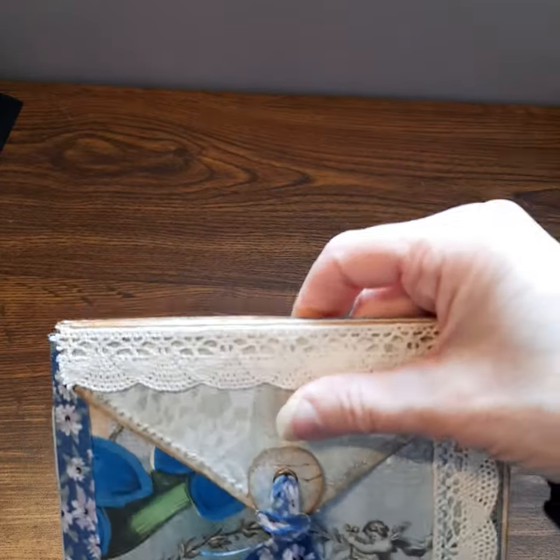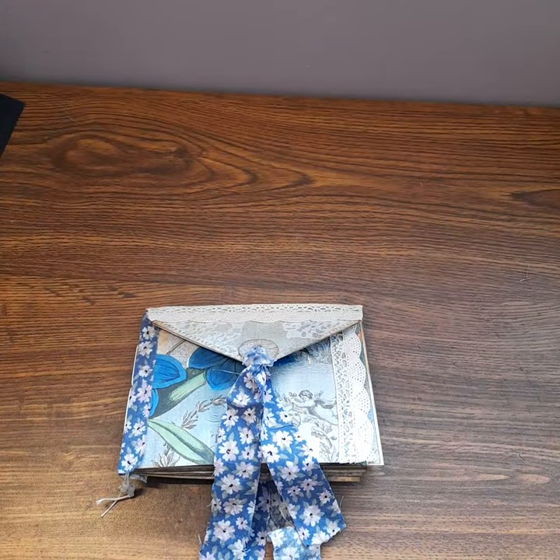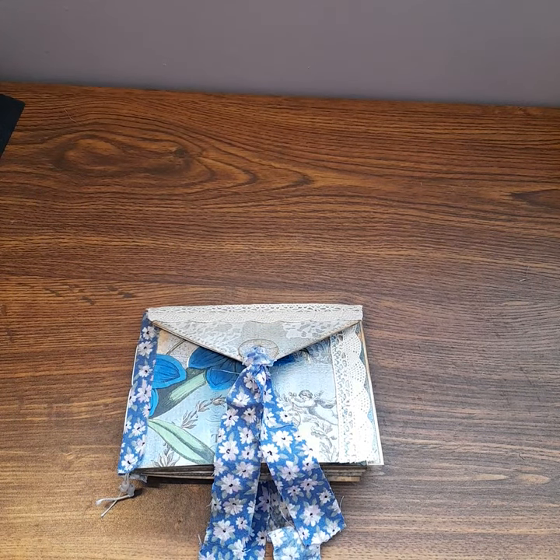So this is ready to send as happy mail. Thank you very much for watching and we'll see you next time - take care, bye!